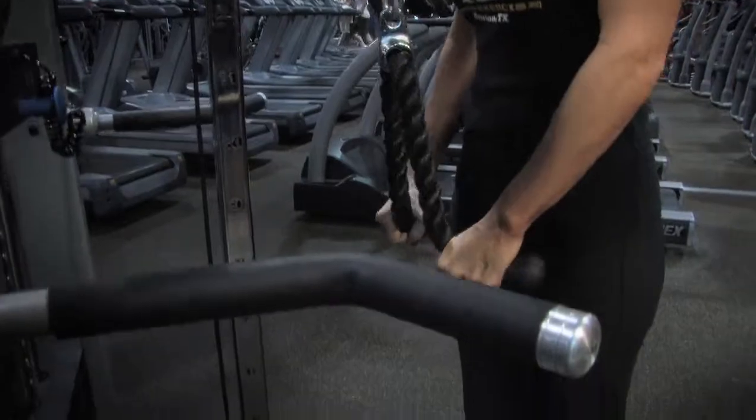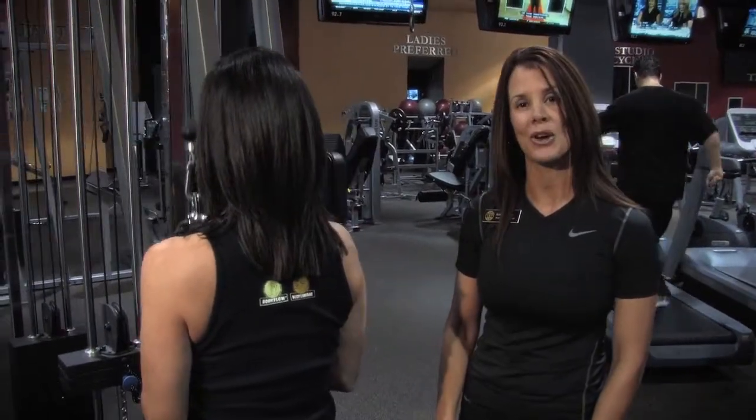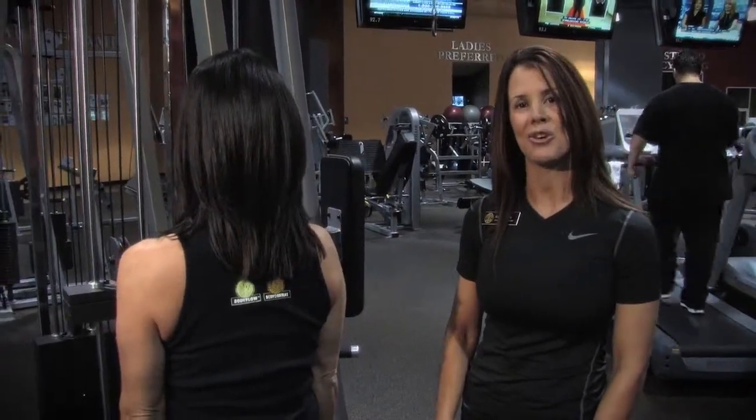So if you want more advanced training techniques, stay tuned to Facebook, Gold's Gym Houston, or come in and see a Gold's Gym Trainer.